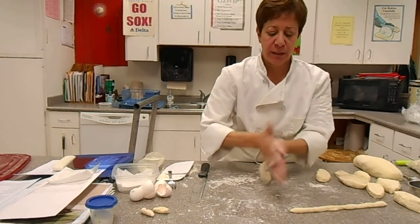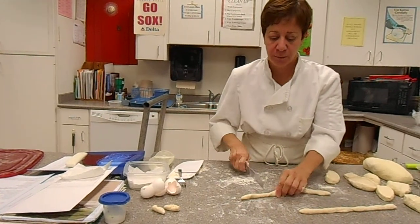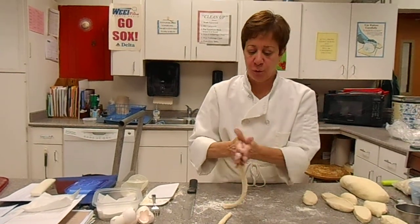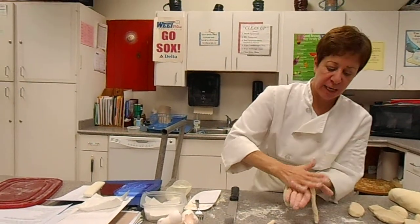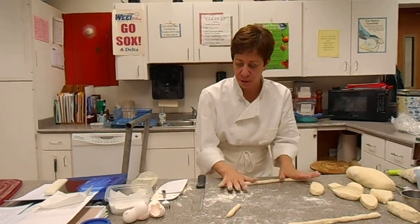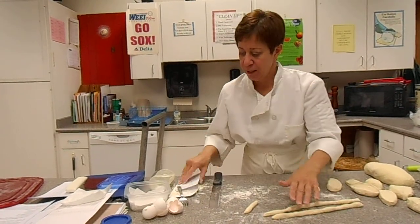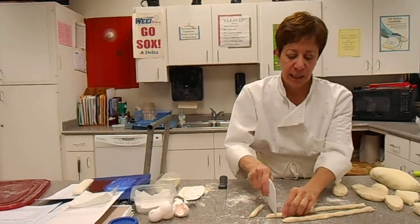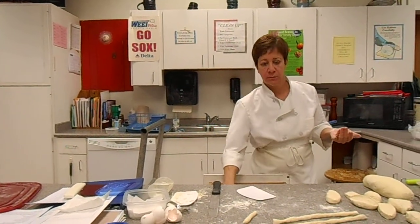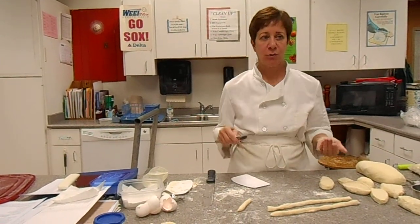Cavatelli, on the other hand, is usually traditionally made a little bit thinner, and you can form the shape by cutting each piece with a knife. Now this is the grandmother way, but I'll show you the 2013 way.